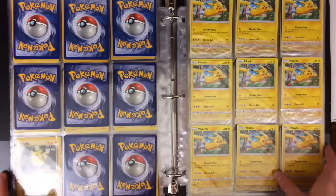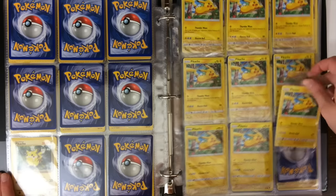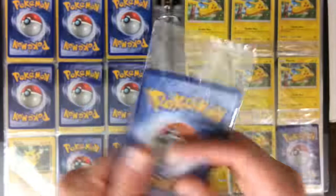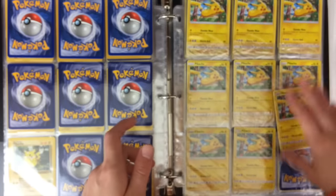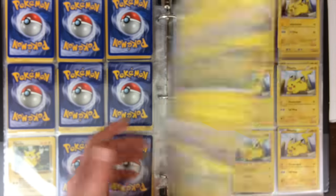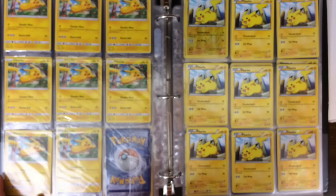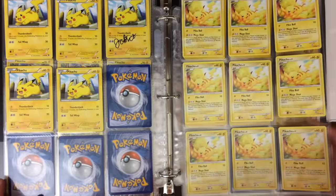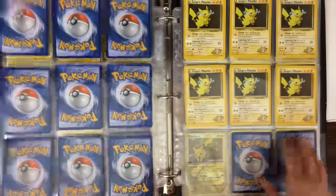And this is the one from Jungle. We also have the promo cards — these were the Target promos, and this one is sealed. These were all sent to me by PokeSoup, so huge shout out to him. And then we also have this one from Next Destinies, and then one from some sort of Diamond and Pearl set.